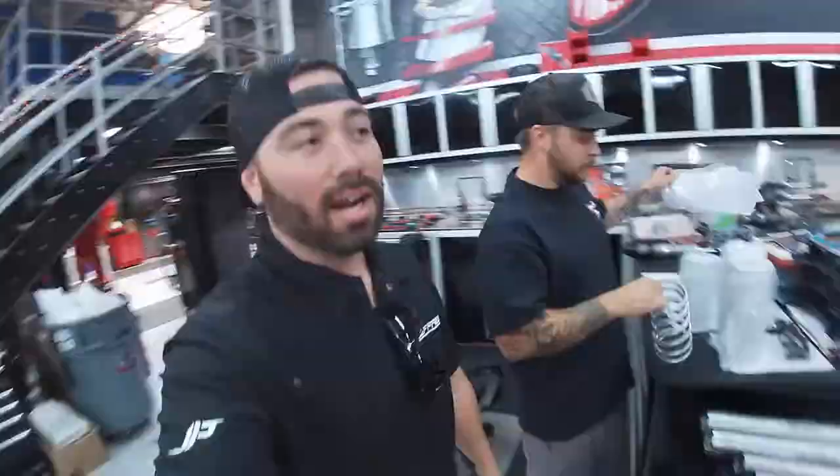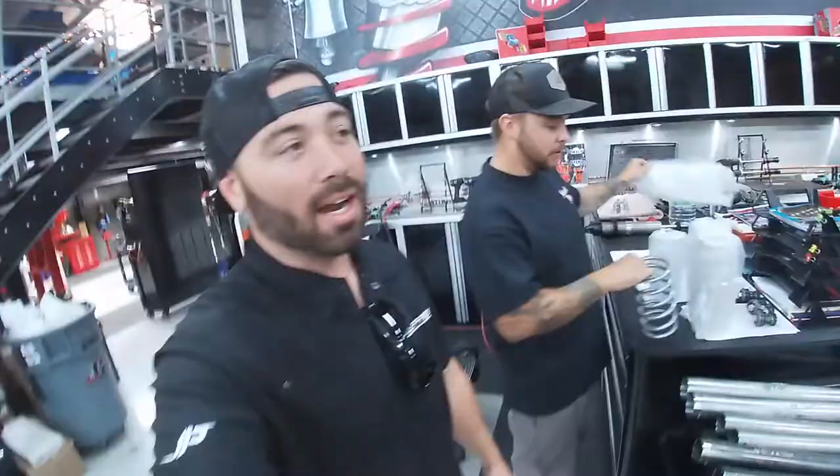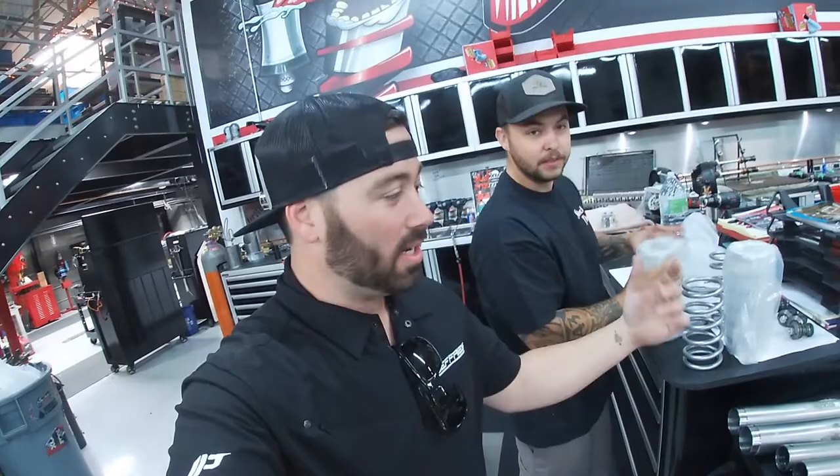Mitch is the head honcho back here — he takes care of all this stuff and he's gonna be handling the suspension today. Between him and Steve, you're gonna see a lot of work going on. What's going on? Jeffrey's performance — today we're gonna take you on an ultimate tour of our shop and show you how to do a ride improvement system.